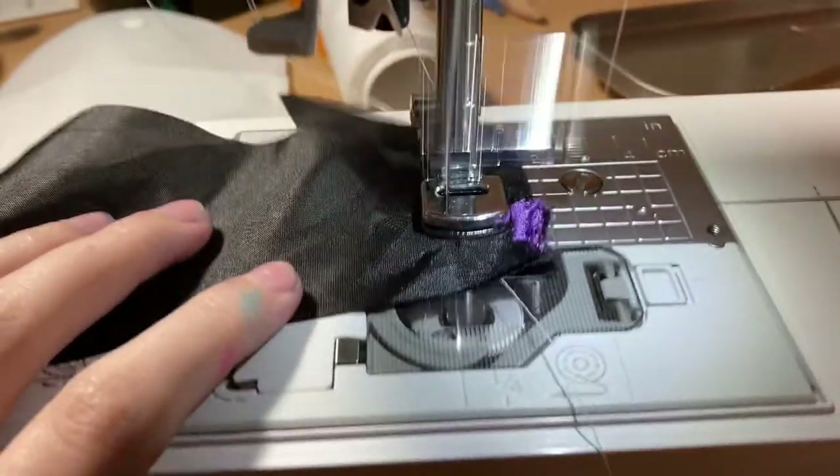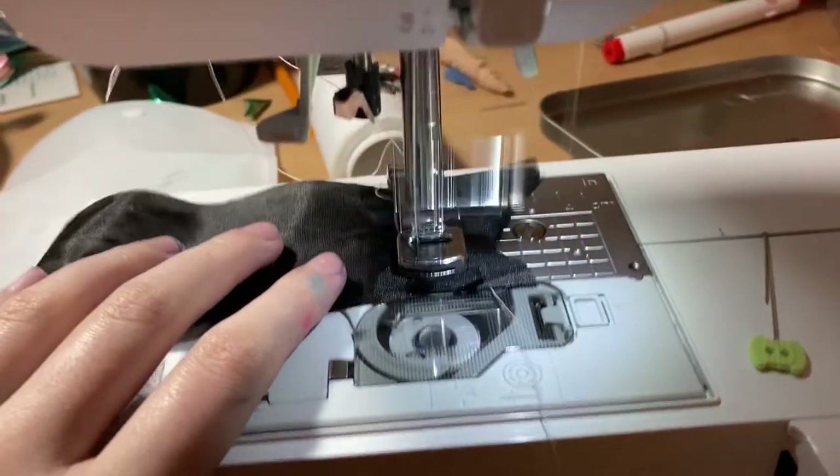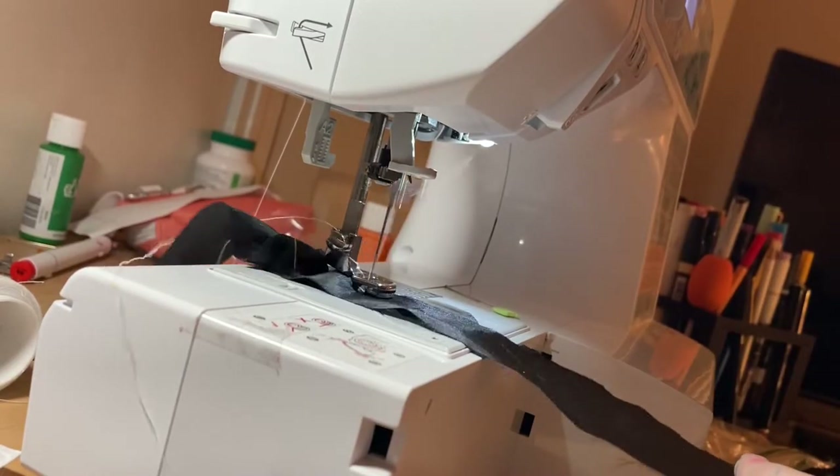I am making a lolita dress for my doll — something for a kind of gothic lolita vibe. I really like the lolita style; it's always so cool. They are so pretty, so I made one for my doll.